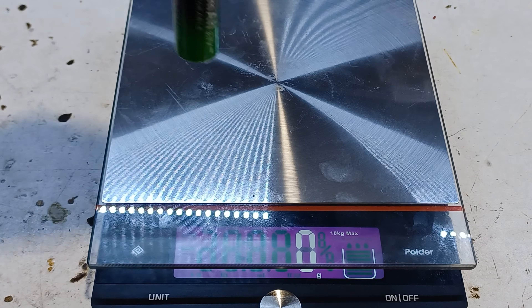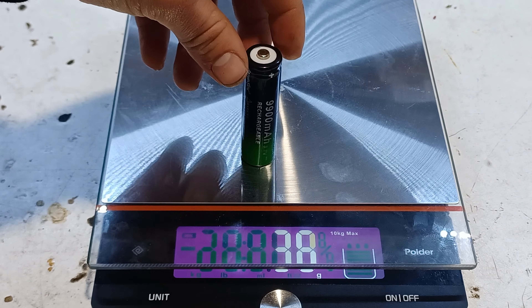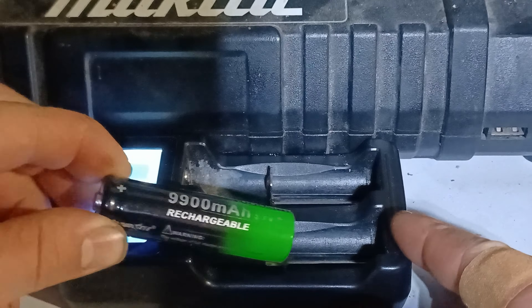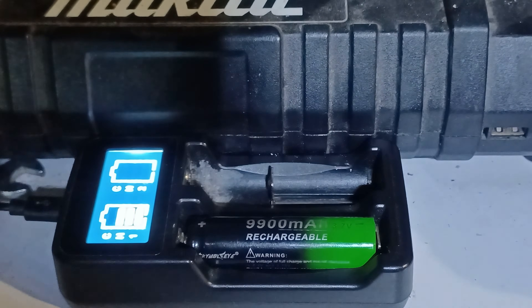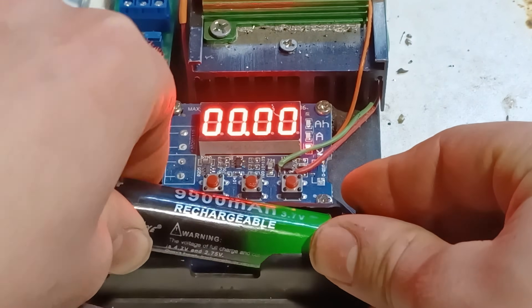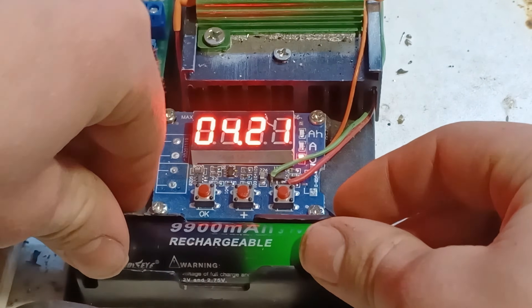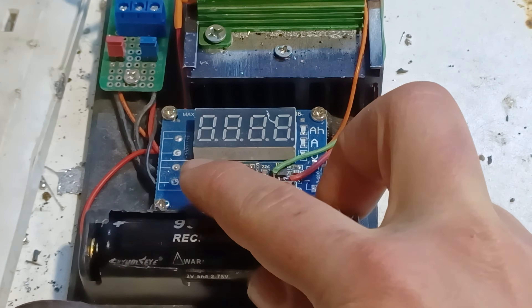Moving on to the next battery which is rated at 9900 mAh - which is impossible for an 18650 battery - and as you can see it weighs 33 grams. After checking the weight of the battery I put it to charge, then after fully charging the battery I'll put it in the capacity tester and set the end voltage at 2.5 volts.